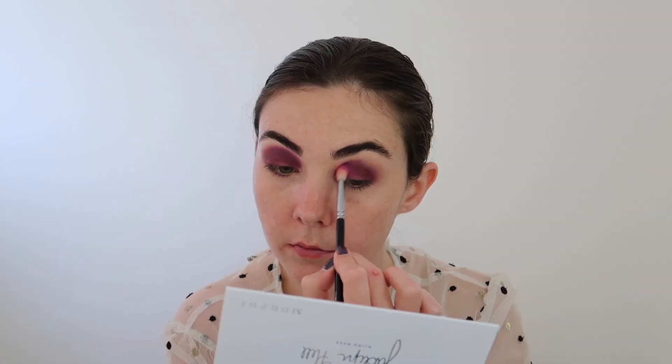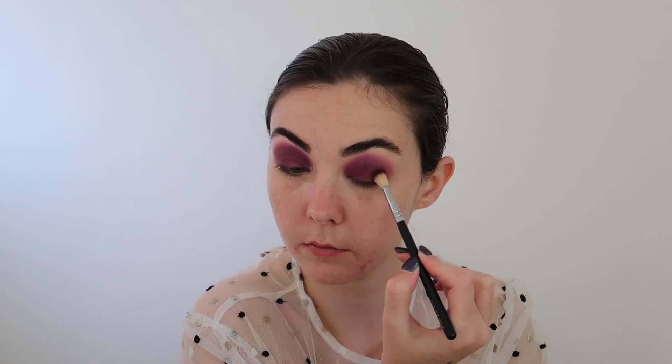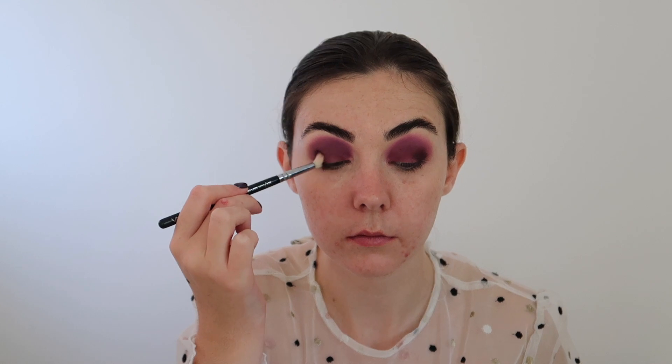This is the NYX Brights palette — I'm just applying that purple shade on the inner corners of the eye. Then going in with Mystic from the Bling Boss palette and applying that to the outer corners.